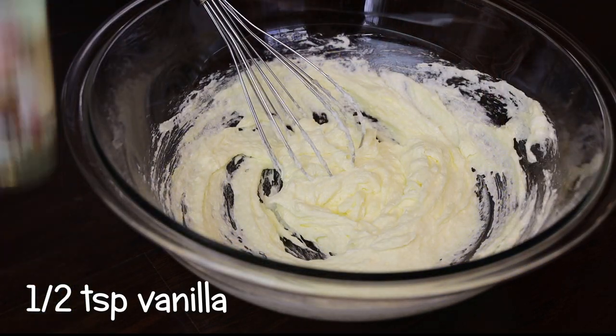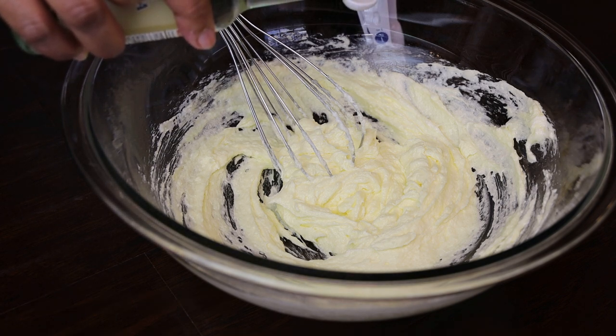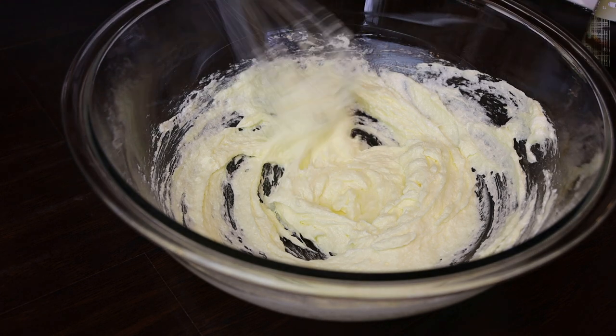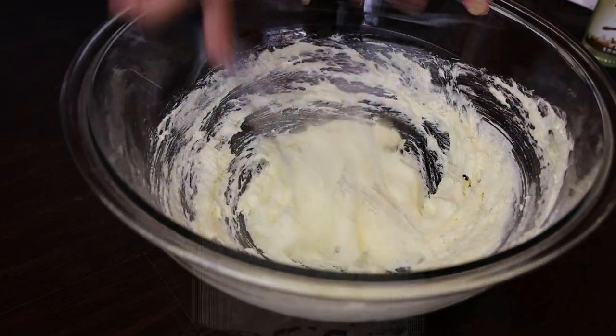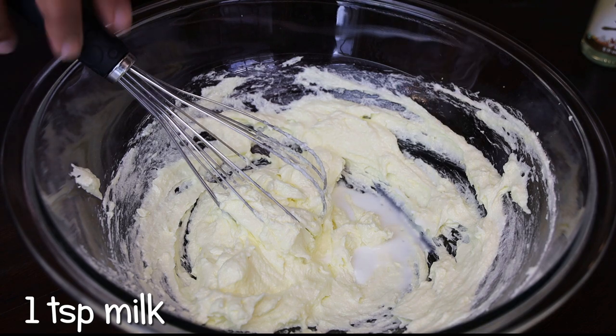Now I'm going to go in with some clear vanilla essence. I'm really loving this vanilla essence that I've been using in all my recipes — it's really amazing. Give that a mix, and I'm also going to add in some milk, just a little bit. You only need a little bit, not much.